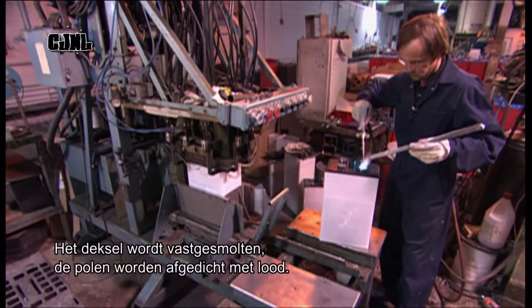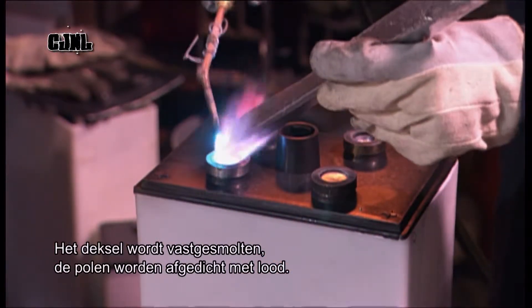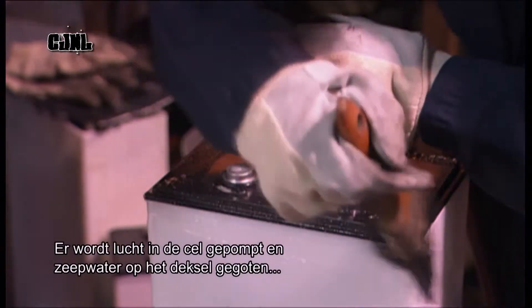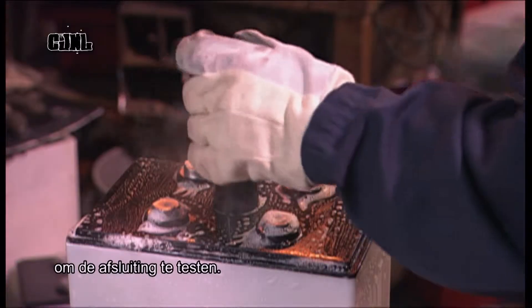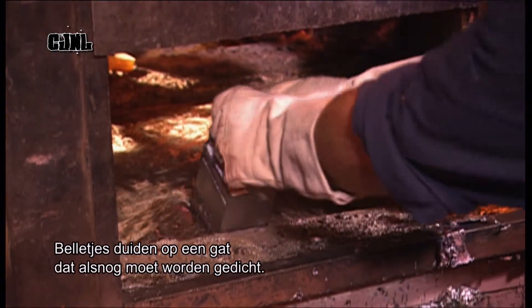The cover is heat sealed and the protruding posts are sealed with lead. Air is pumped into the cell and soapy water is brushed over the cover to test the seals. Any bubbles indicate a gap that needs to be resealed.